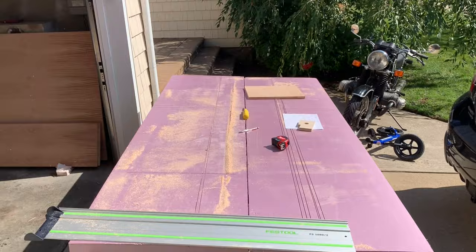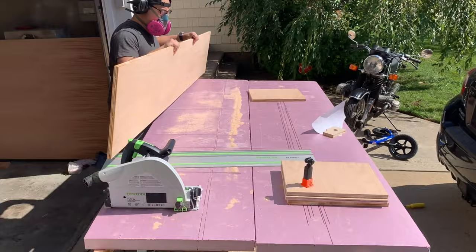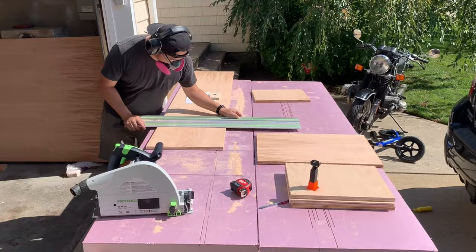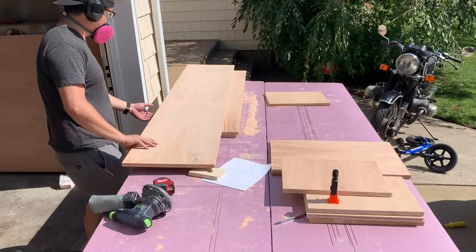Different track saws will cut deeper. I use a foam board on the bottom — insulation — so I'm basically just cutting into it. It's great because you have no tear-out on the other side, and it's just a safer way of doing it. Some people put wood underneath, but foam insulation doesn't cost anything and for this setup it's perfect — it makes such a great table.